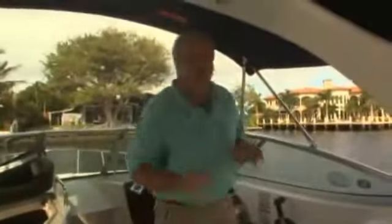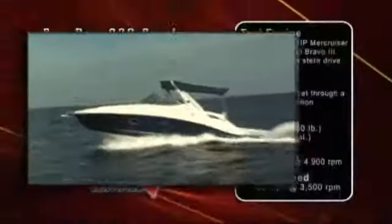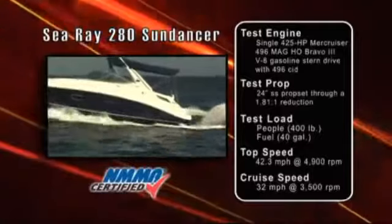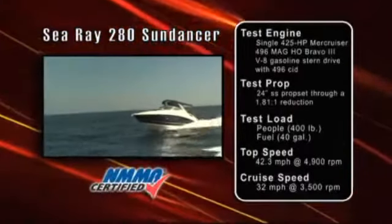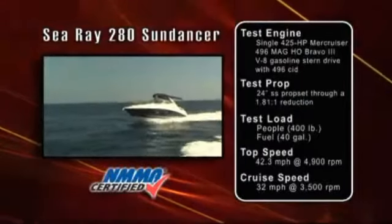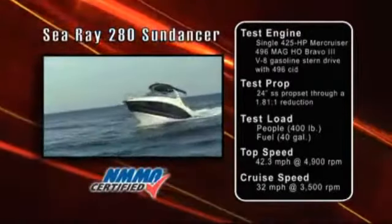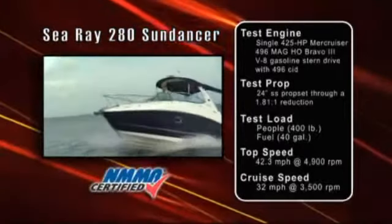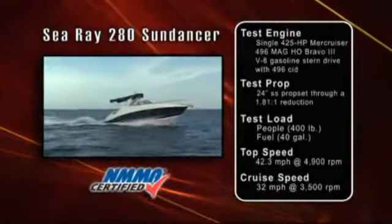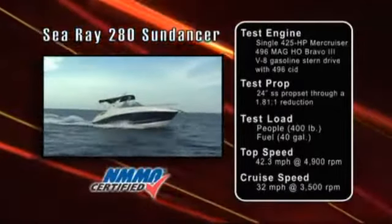Now let's look at the results from our performance testing. Our test boat was equipped with a MerCruiser 496 MAG HO with a Bravo 3 drive turning 24-inch props. Our test load was 400 pounds of passengers and 40 gallons of fuel. With that setup we reached a top speed of 42.3 miles per hour at 4,900 RPM. Our most economical cruising speed was 32 miles per hour at 3,500 RPM, burning just 16.9 gallons per hour and achieving an impressive 1.9 miles per gallon for a very long cruising range. The 280 Sun Dancer handled almost like a sport boat in open water with rapid acceleration and crisp turns.